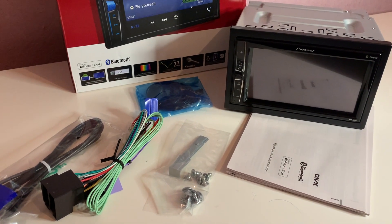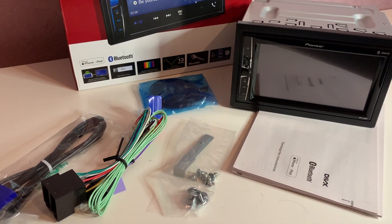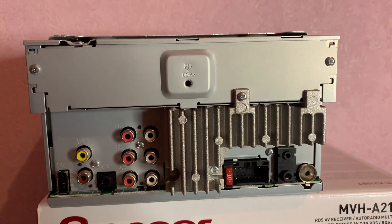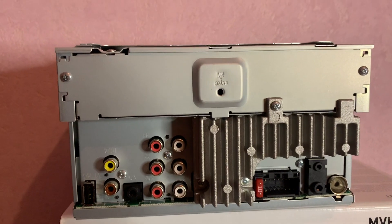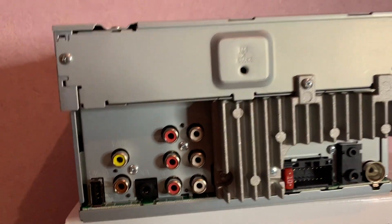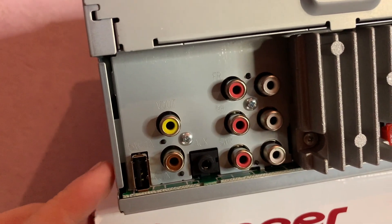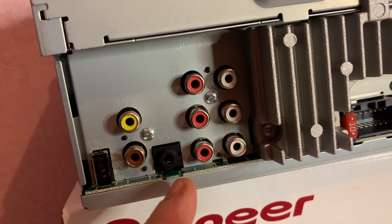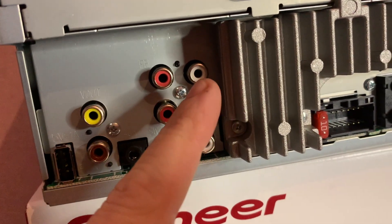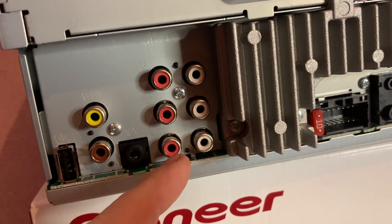Now we're just going to take a look at the back of the unit, as this is something people often ask us about. Here you'll see a view of the rear of the unit. Down here you've got the USB on the rear, the aux in, the reversing camera input, video out, and front, rear, and subwoofer control.